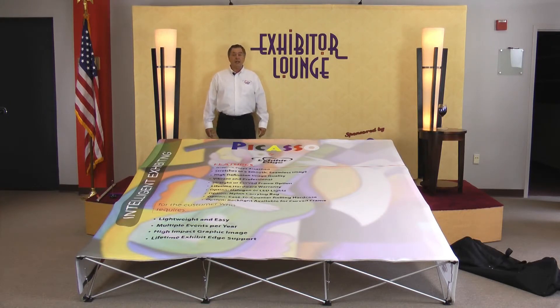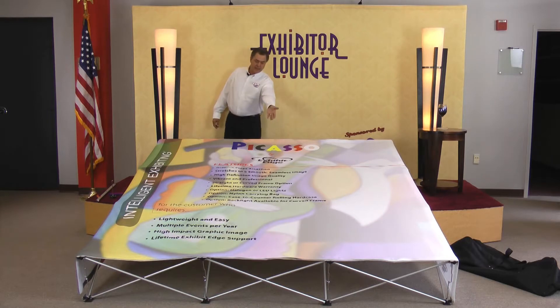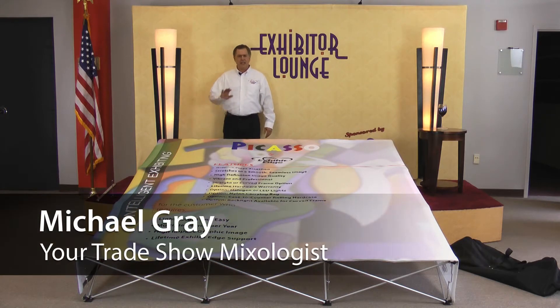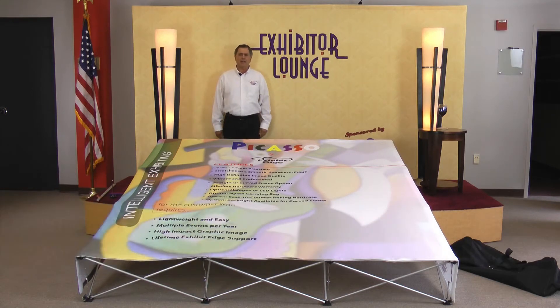Welcome to Exhibitor Lounge, sponsored by ExhibitEdge.com. I'm your host and trade show mixologist, Michael Gray. Here each week you receive simple, practical, and proven tips to improve your trade show marketing strategy, maximize your budget, and get better results.